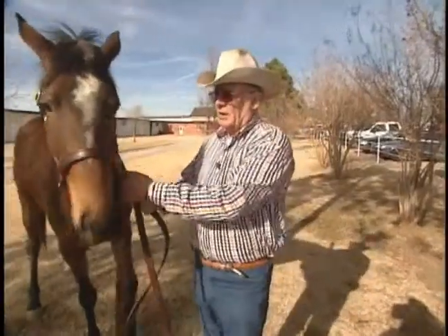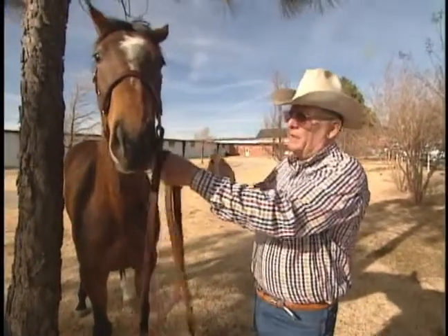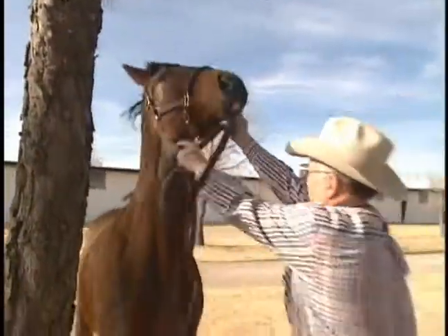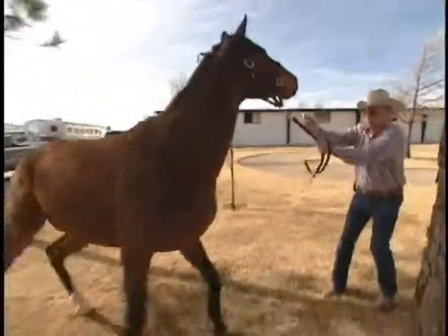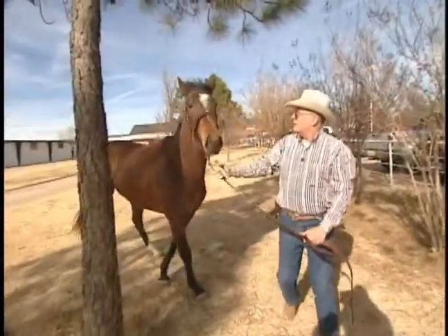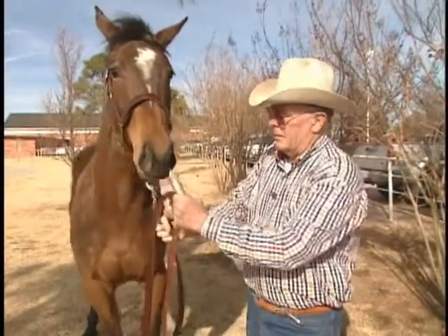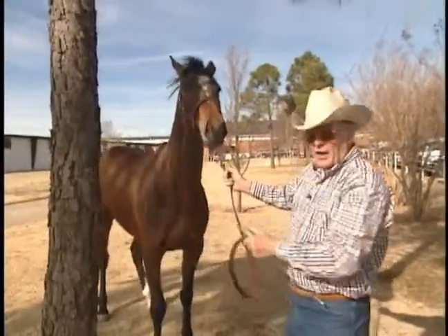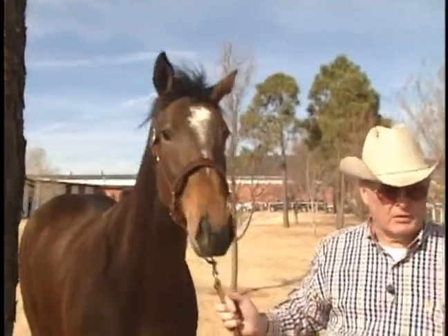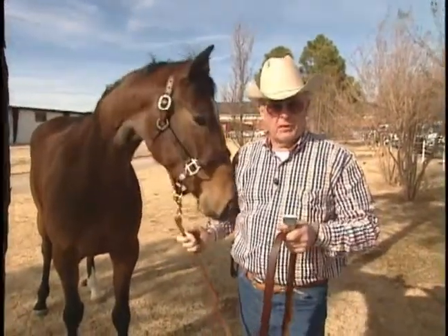I'm going to start clipping this filly here. I'm going to show you how hard of a job it would be and her reaction to this clipper when I turn it on. Now, this filly — you can see that eye on her. She's pinning those ears. She's telling the world she don't want to be messed with. I would have one heck of a time to start clipping this filly's bridle path and ears right now.